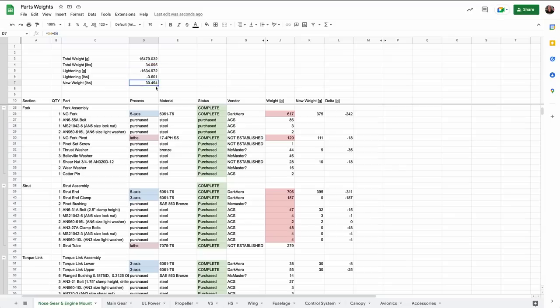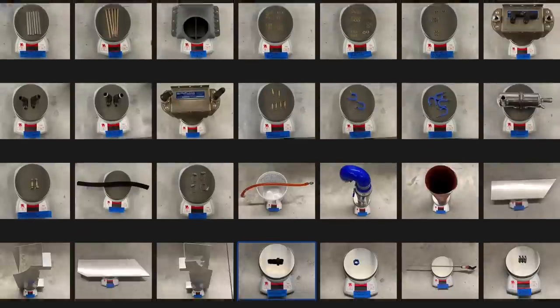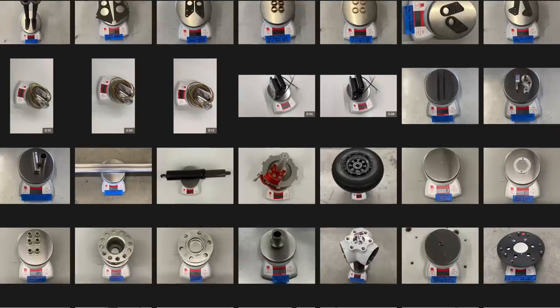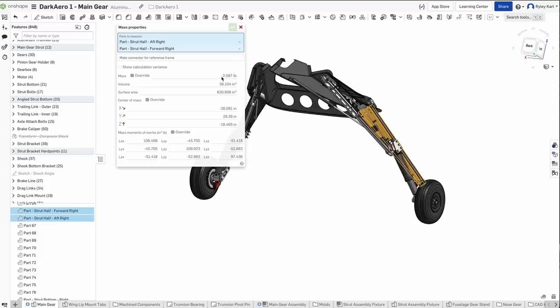One of the ways we maintained redundancy while keeping things light was tracking part weights as we built the airplane. Early on we built a large spreadsheet of all the parts in the aircraft and compiled predicted weights for everything. As we built the airplane, we replaced predicted weight numbers with actual measured numbers — we weighed everything, both purchased parts and parts we manufactured ourselves. We continually compared measured part weights to predicted weights from Onshape to stay on track and refine our predictions. The manufacturing process is extremely repeatable, so we can reliably predict part weights by looking at volume and surface area in Onshape.